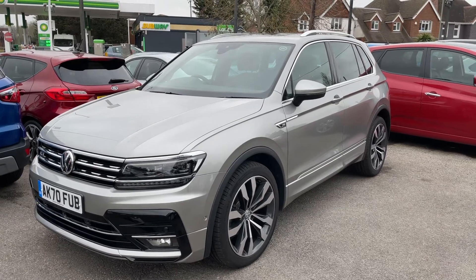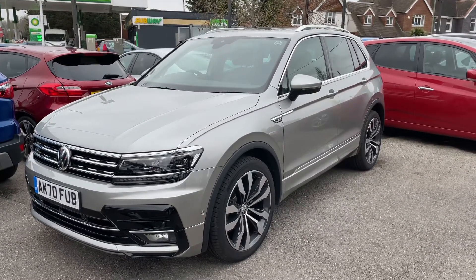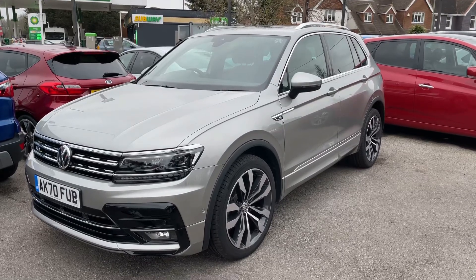Here we have the Volkswagen Tiguan R-Line automatic on a 70 plate. I'm going to start off by showing you inside the boot and then we'll hop in and run through some controls from there.